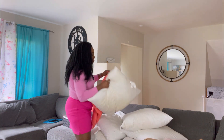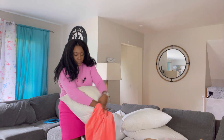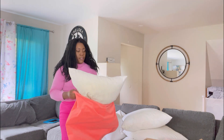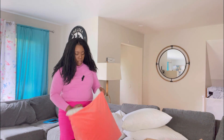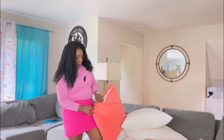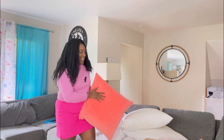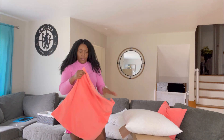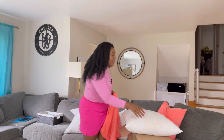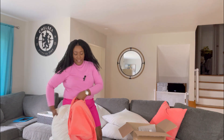I have six cushions to do, so let me get started. These are size 25 by 25 cushions, so they're quite big. These came with the couch. I'm so excited to see the final look — it is summertime and I was going for light colors.